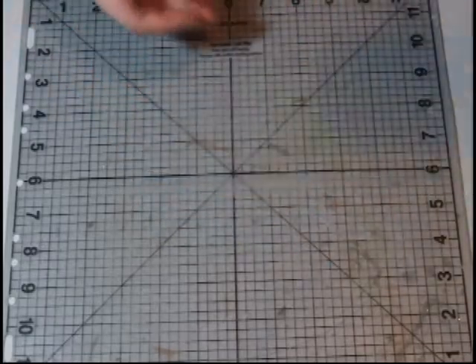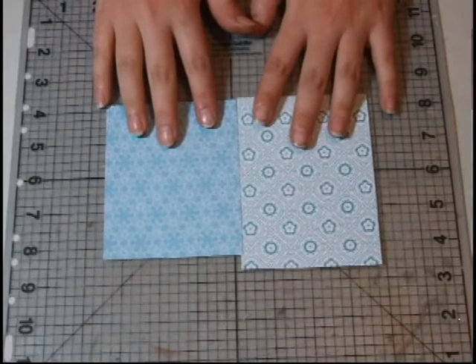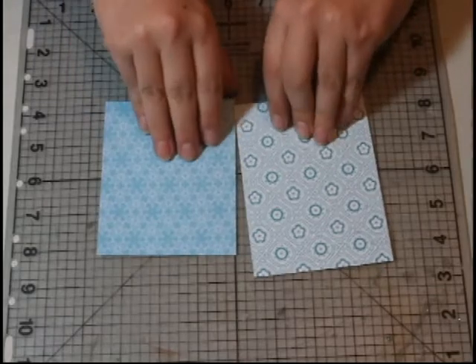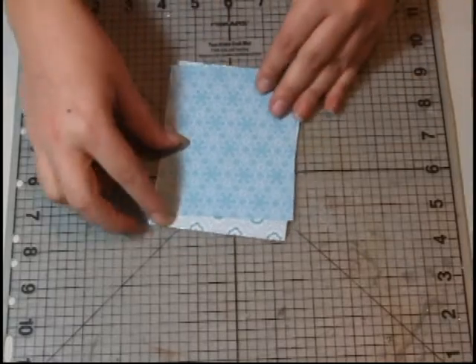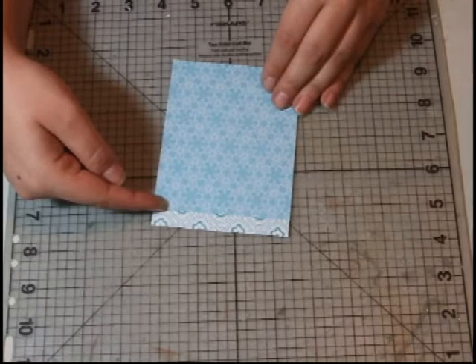So I'm going to show you how to do this. First thing you want to do is get two pieces of paper that are coordinating with the rest of your album, and you're going to cut them both the same size width wise. Length wise you want to cut one of them just a little bit shorter — it can be as short as you want, it's up to you.